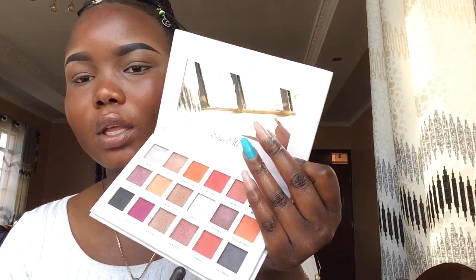For my transition shade I'll use this shade that is kind of brownish, kind of orange. This shade is called Amour. I actually have a friend called Amour — hi baby girl, I hope you're doing alright. She's my biggest supporter and I love you. I'll use this shade.